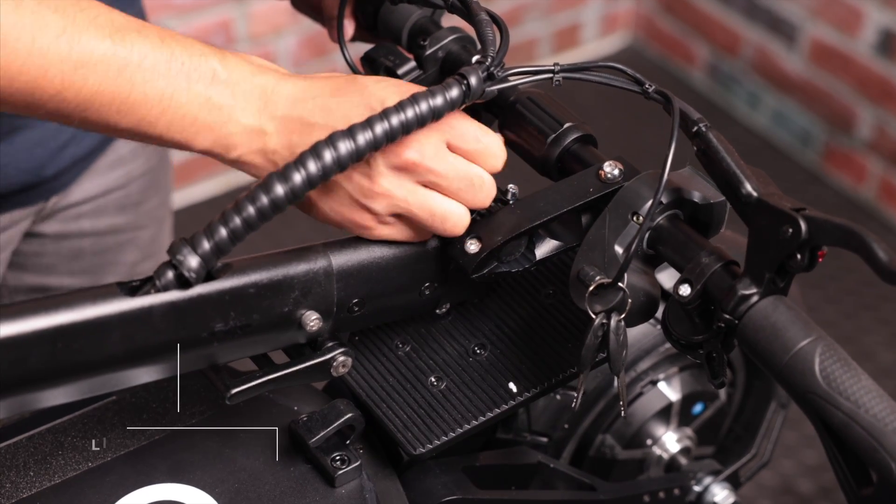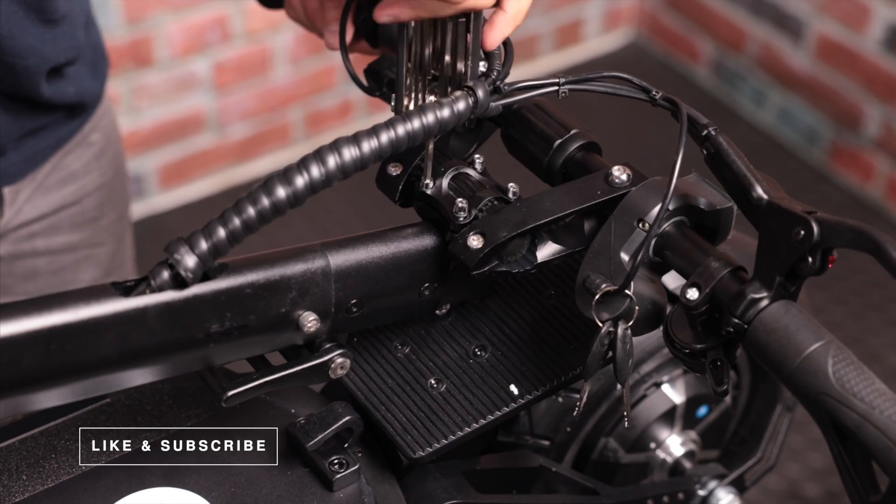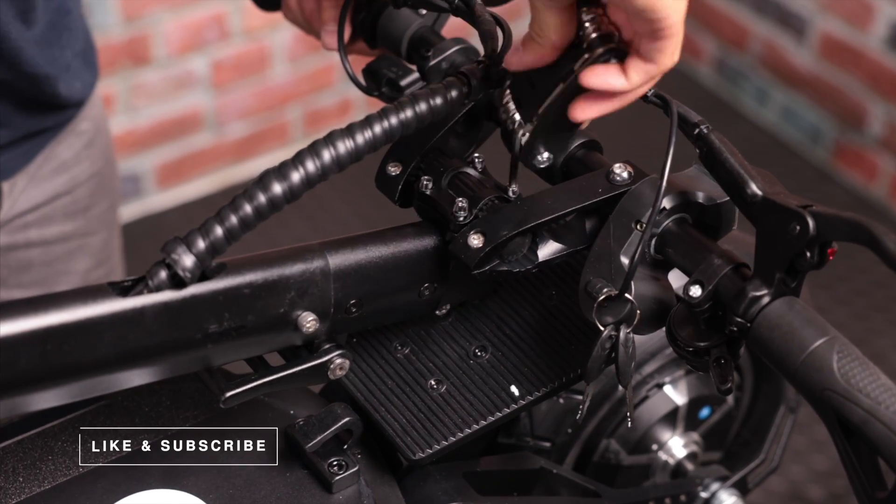Be sure to put all four screws back into place first before fully tightening them in a star pattern. This will ensure the handlebars sit evenly and securely.